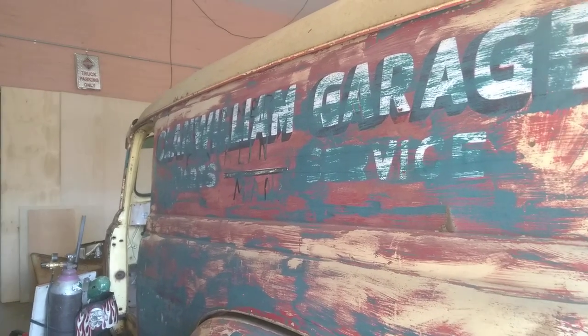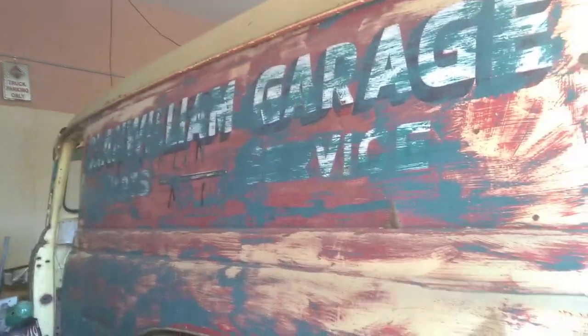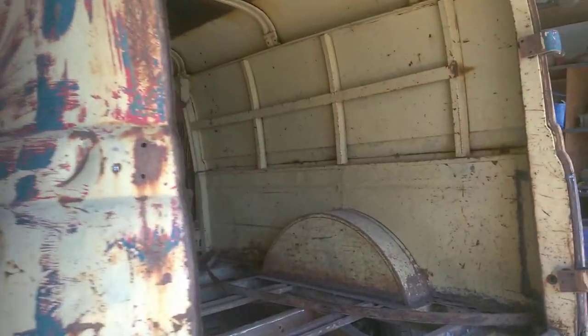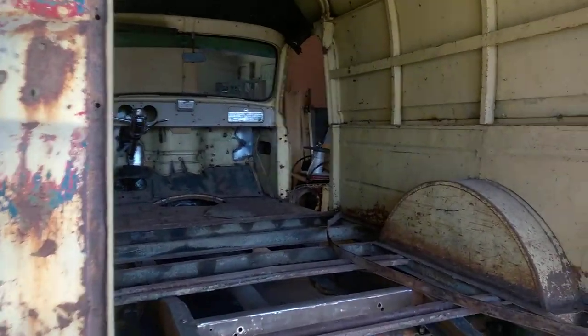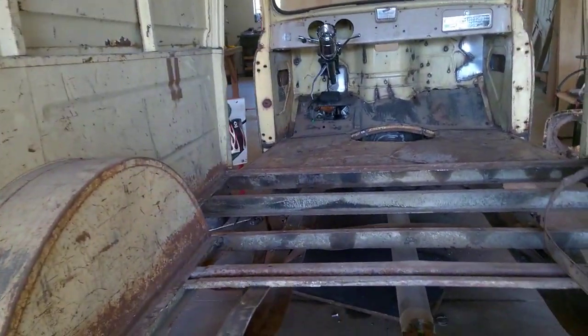This is the Klan William garage panel truck part two. I got a couple messages asking how we're doing with all the Crown Vic parts in this build.